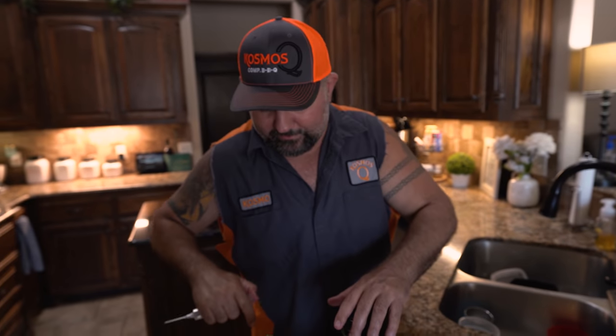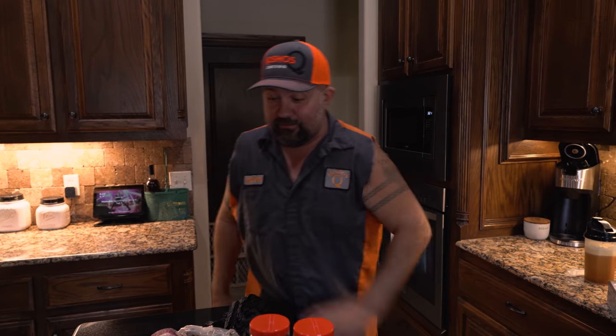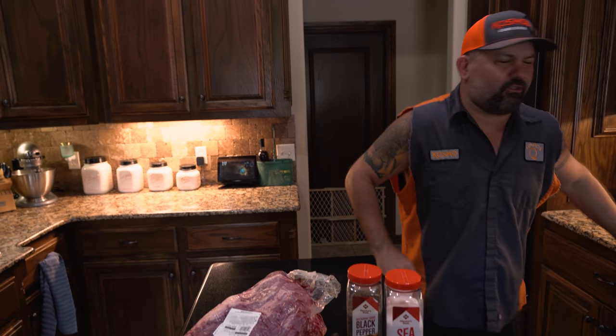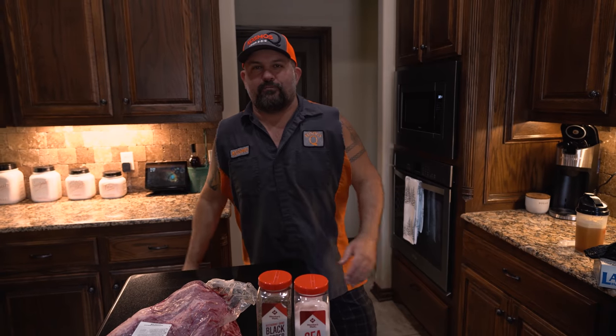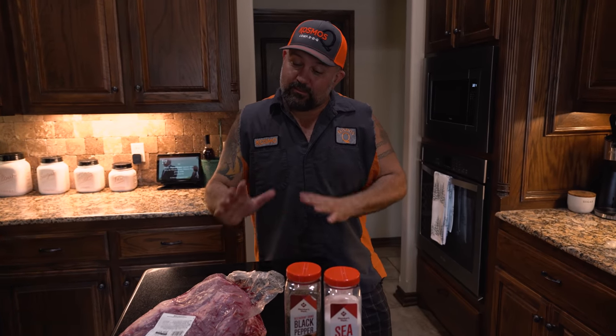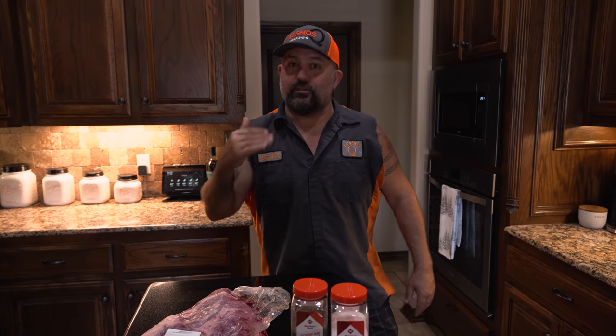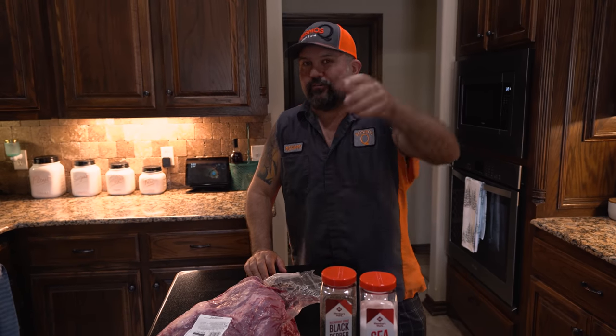We're going to cook this brisket overnight in the Masterbuilt. Putting it on at 9:30, check it in the middle of the night around 3am to fill the chute — word is this thing ran out once before and you don't want that. Get up at 6am, wrap it in butcher paper. Since it's so low and slow, the finish temp comes way down, so I'm pulling it at around 200°F.